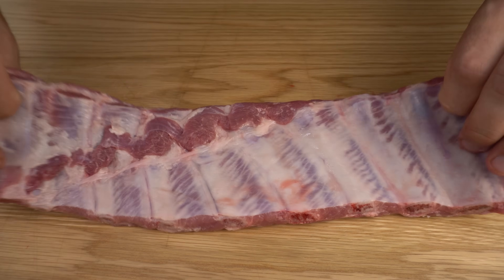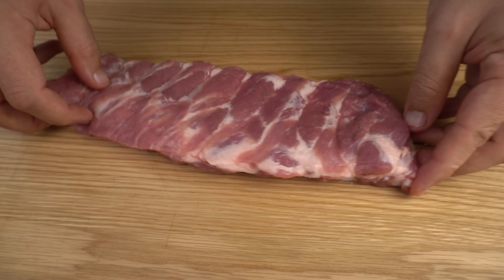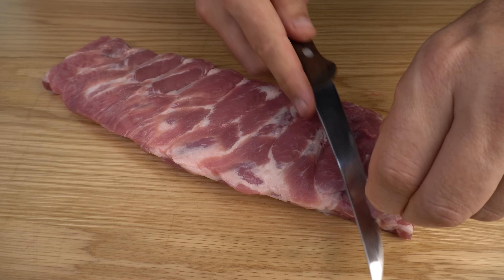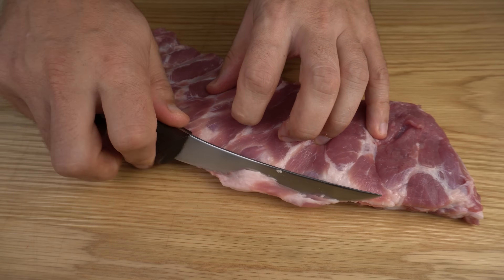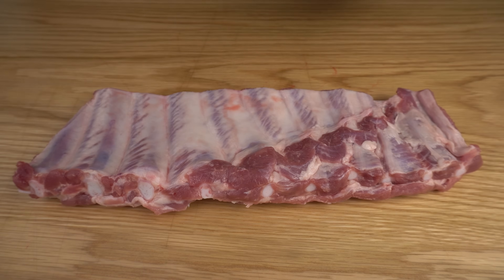We've got a nice little rack of spare ribs we're going to be working with, but if you've got some baby backs and want to follow along you can absolutely do that. These ones don't really need much trimming at all — I'm just going to get rid of a little bit of fat and silver skin at the top, and then on the underside we just want to take this membrane off.